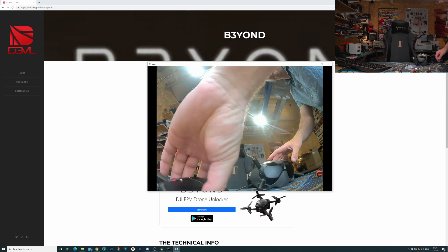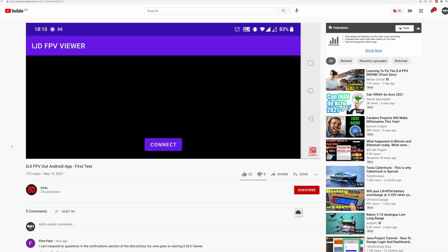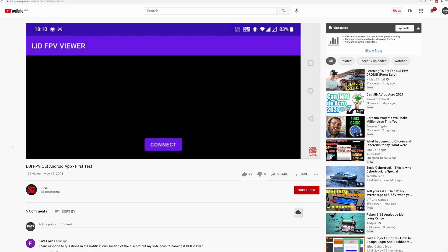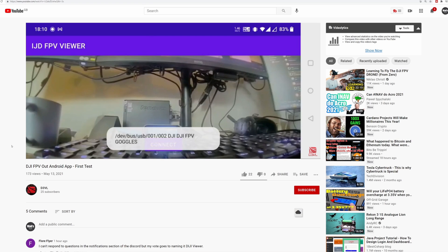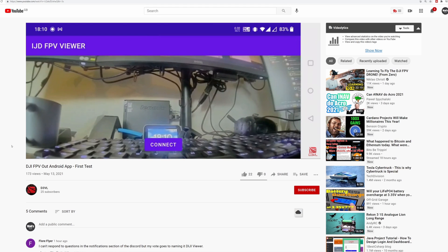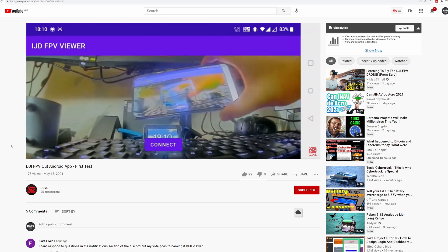They've been able to create an app that allows you to get that video output streamed from your goggles directly to a PC, or in the very near future directly to an Android phone. They've been working on the software in the background and not only are they developing an Android application, but there's also going to be a host of other options including the ability to run it on a Raspberry Pi or other small board computers.